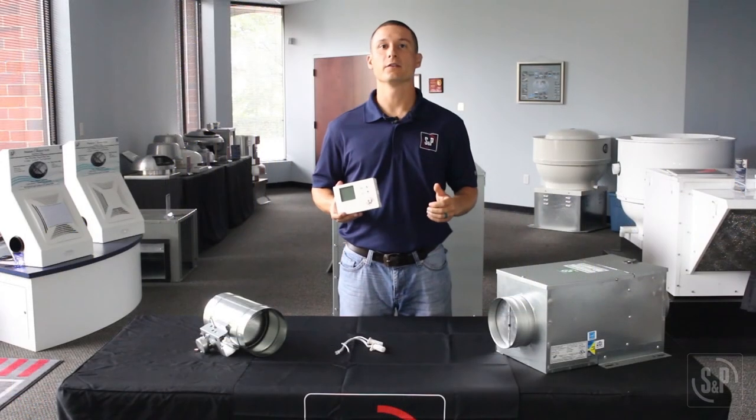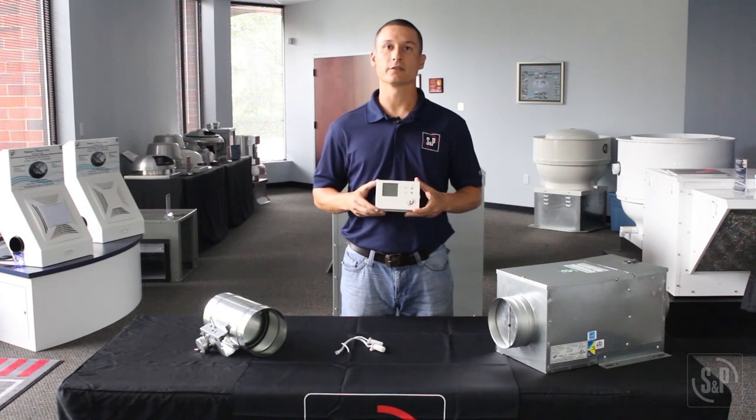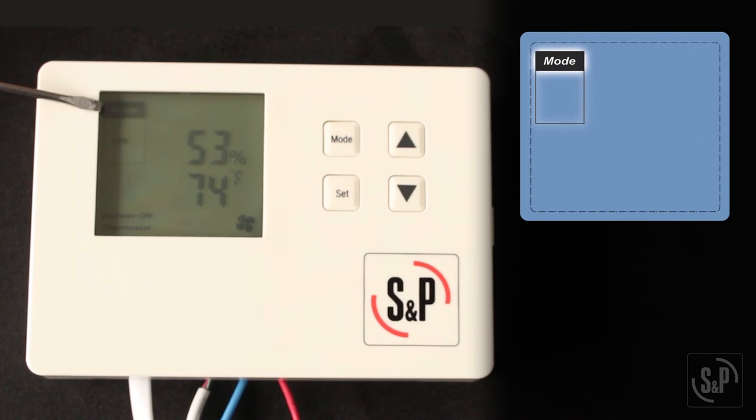We've reviewed the function of the ES24V; now let's learn how to set it. First, let's go over the screen indicators and what they mean. In the top left corner of the screen, you will see which mode the control is set to: OFF, ON, or ECO.